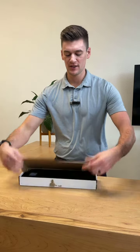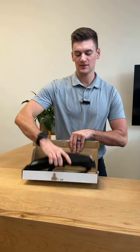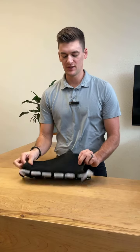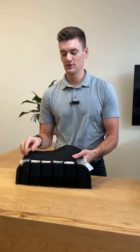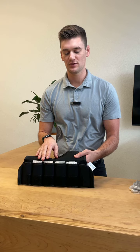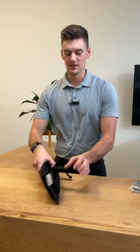Hi guys, Dr. Tanner here. Today we're talking about unboxing and setting up your at-home head weighting system. When you initially take your head weights out of the box, the first thing you're going to want to do is lift up on the velcro flap here. This lets you get access to the half-pound weights that are installed here. You'll want to remove the outer head weights — this is typically where doctors recommend patients start, because it allows you to begin your corrective head weighting at two pounds total.